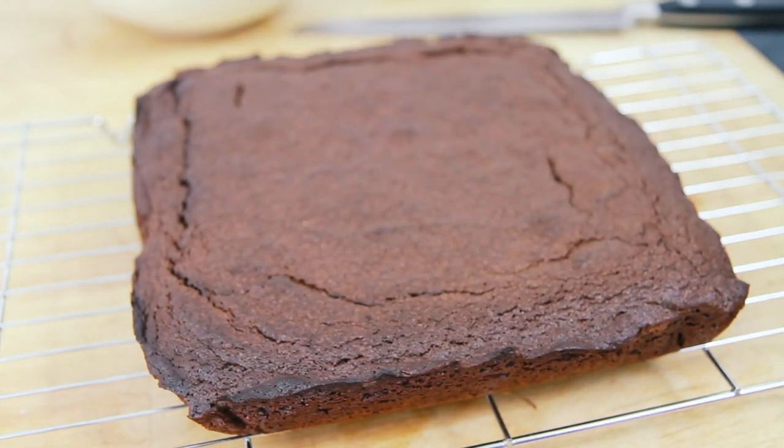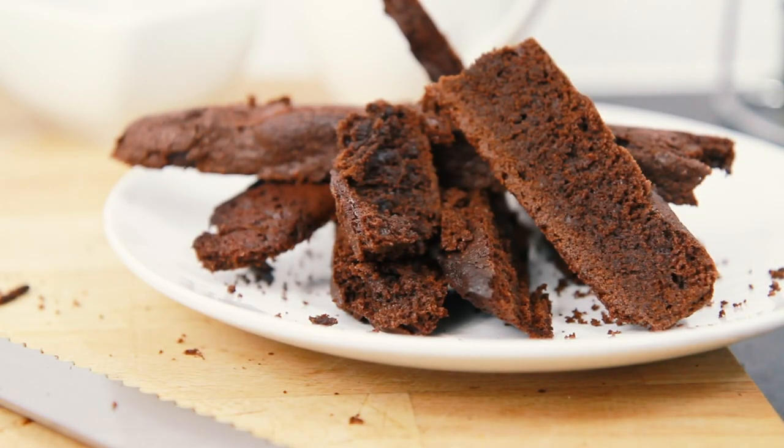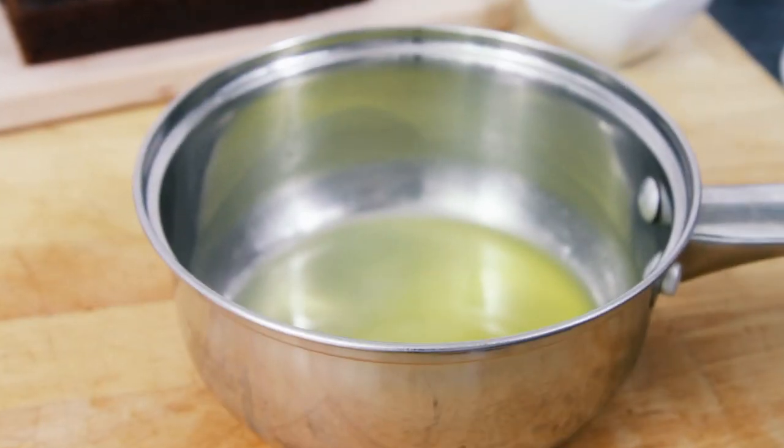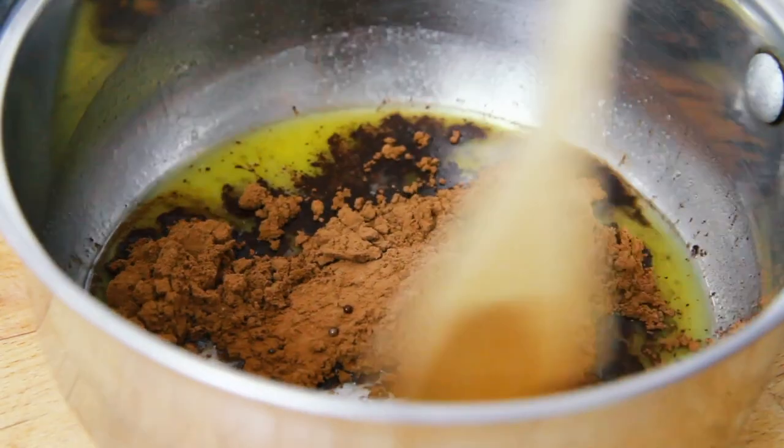And next, when your chocolate brownie has cooled thoroughly, use a sharp knife to cut off all the rough edges. And next we'll make the icing to go on top of the chocolate brownie. So take 25g of melted butter,